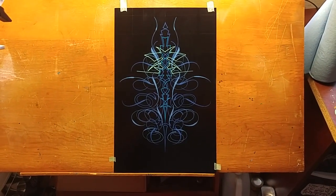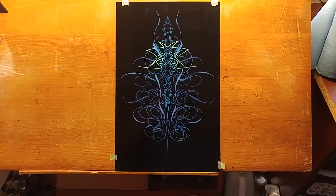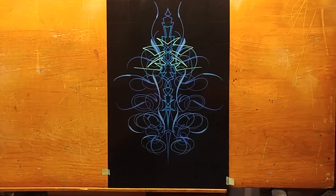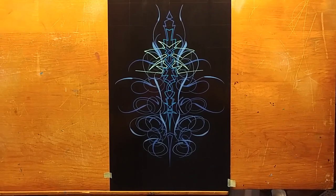Welcome back folks to the VIA pinstriping page. If you are new to this channel, please subscribe. And if you are a returning subscriber, thank you so much for watching. The topic of this video for today is frustrations.